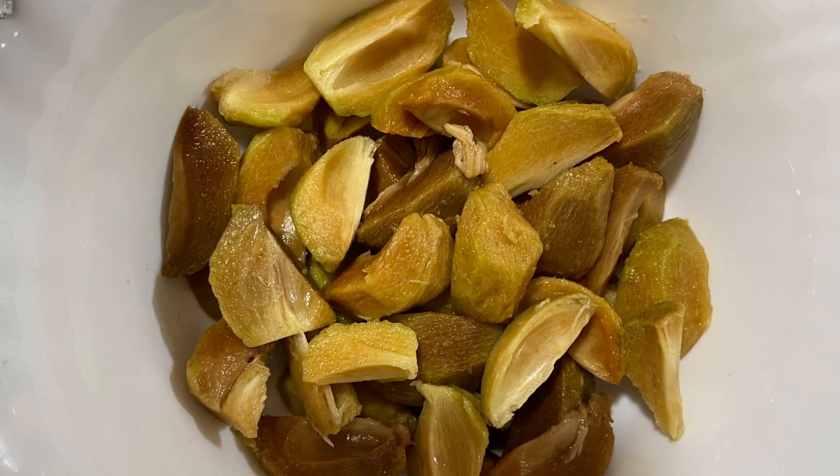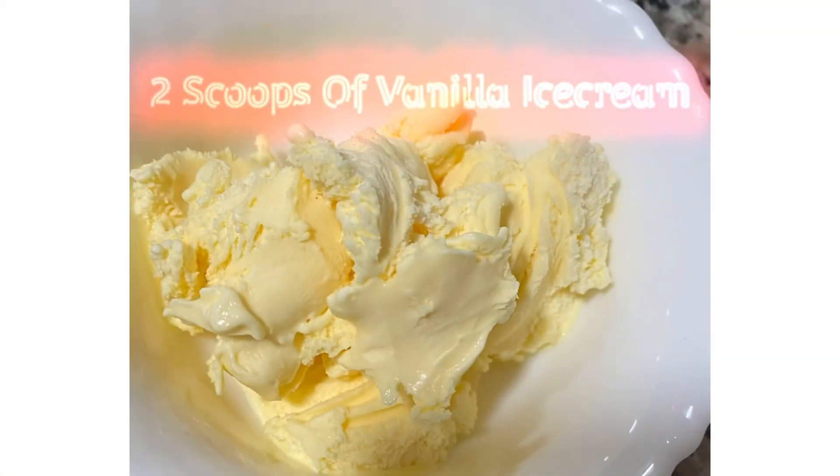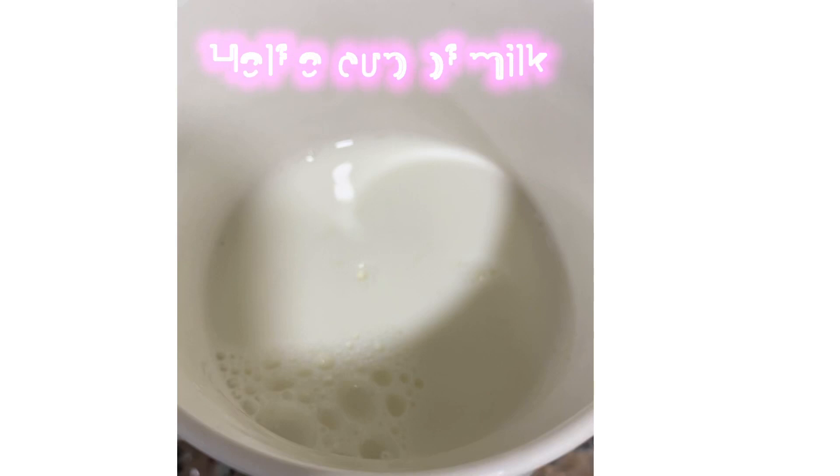I have used organic Chikku to make this milkshake. I have chopped 4-5 Chikkus like this, along with 2 scoops of vanilla ice cream and half a cup of milk.